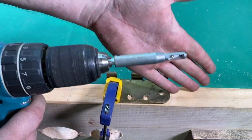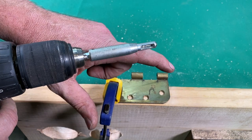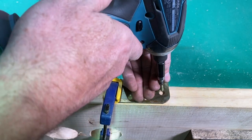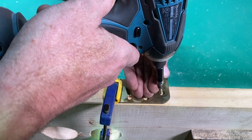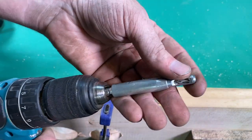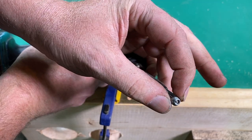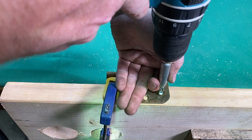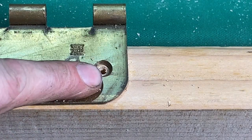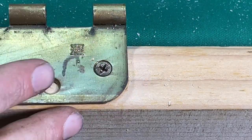Last but not least is a self-centering bit. I know them as VIX bits, and these are just great, especially for installing hinge plates. Have you ever tried to put a screw into a hinge plate and it sucks the screw off to the side, pulling the hinge one direction? That's where this VIX bit comes in. It has a drill bit inside of a spring-loaded center, which keeps the drill bit centered in the hole. So we have this hinge plate, we put our VIX bit in — and see that? That puts the hole very nicely in the center. Then you come with your screw and your hinge stays in place.